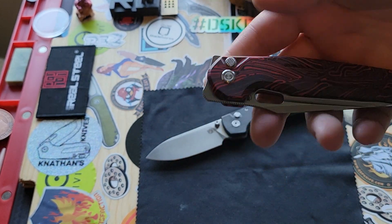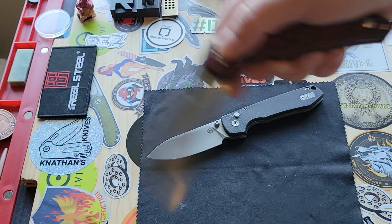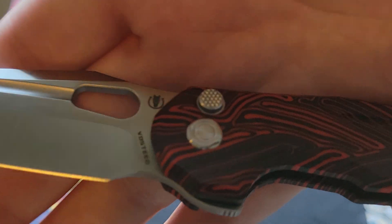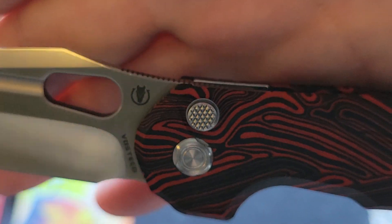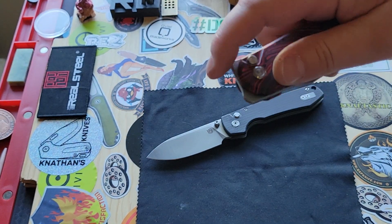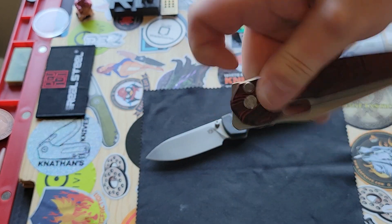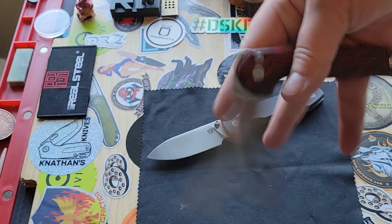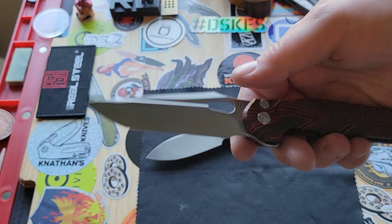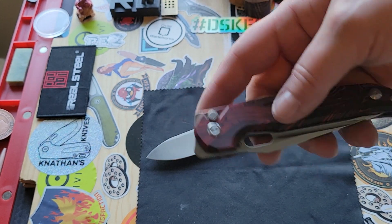I still have the prototype. I wanted to go over the deployment options on this thing — I think this has the most deployment options I've ever seen. First of all, it has a beautiful button action, and the button itself is so nicely jimped or textured for grippiness. And then you have your back flipper, your front flipper, you can use the deployment slot, and you can use the fuller. Good action with every single one of them.